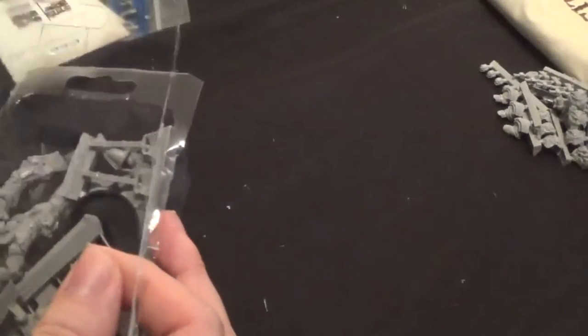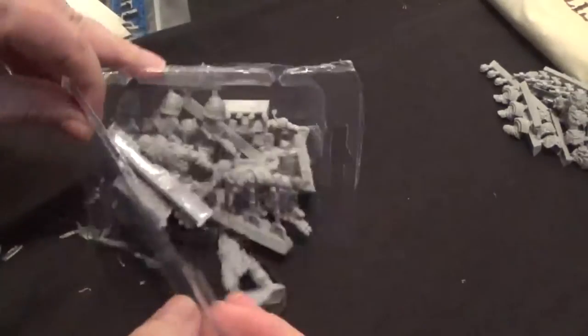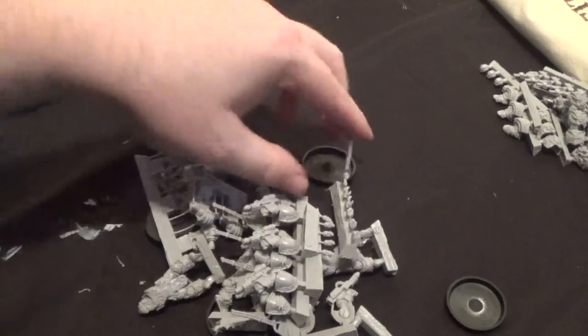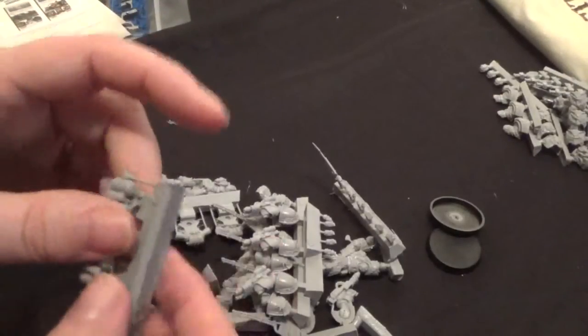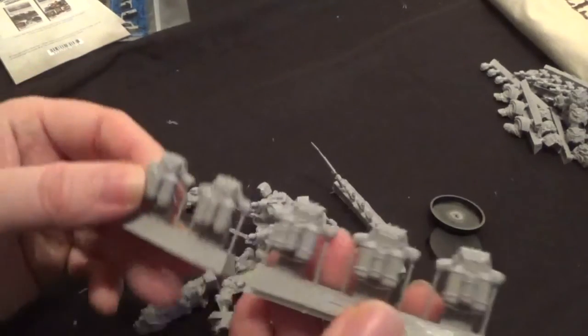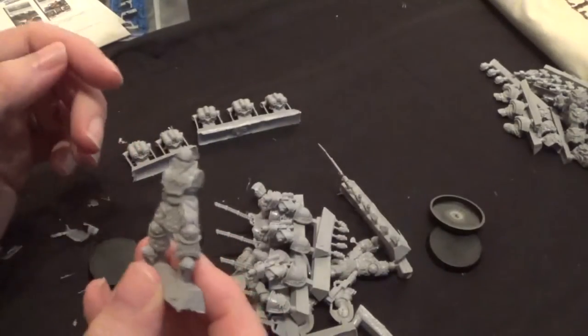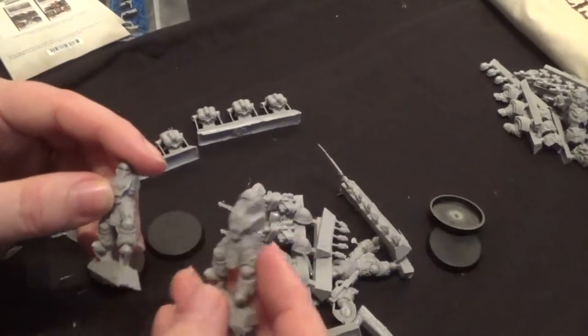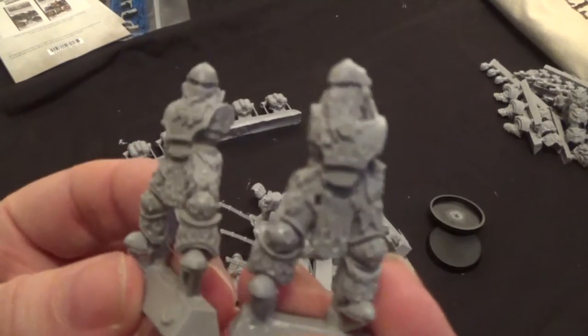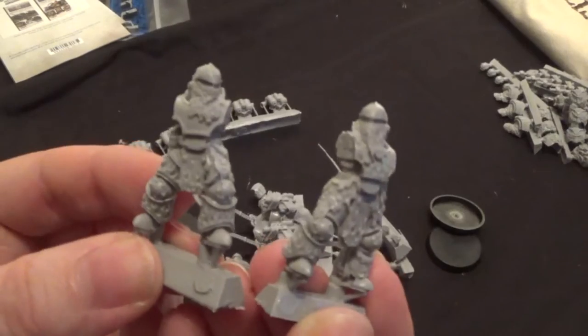They come with the correct size bases — that's a good start. We have three backpacks and another two backpacks, so that's all present and correct. We have one body here. These are the different bodies — I love the detailing on these actually.